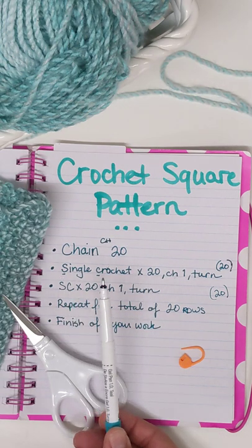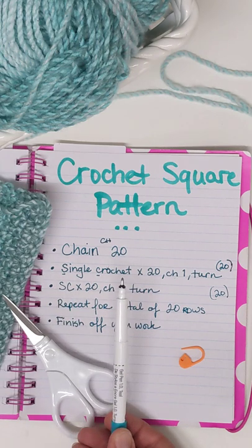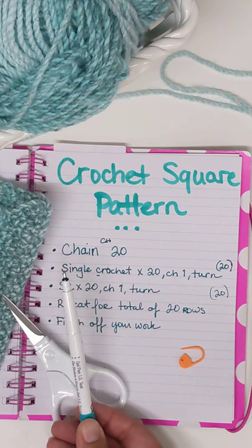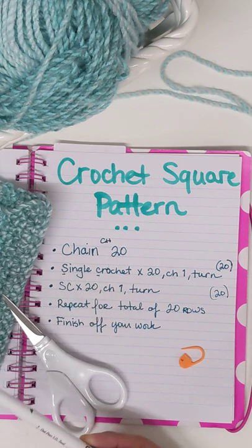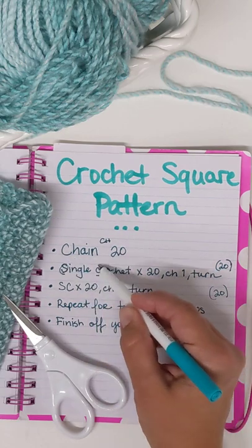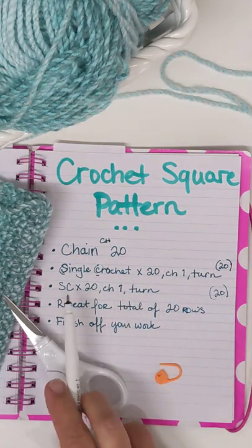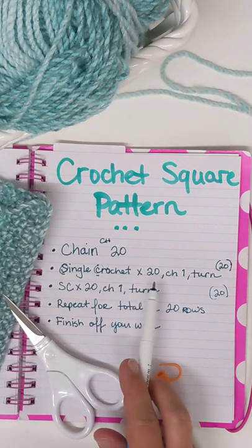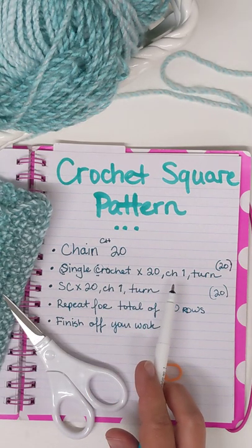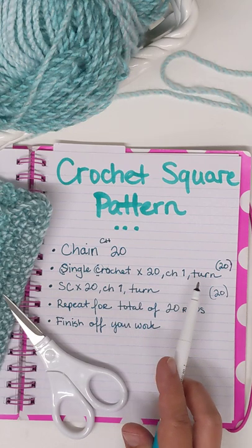Now in a normal pattern, you are not going to see the whole word written out — you're just going to see single crochet abbreviated as SC. So row two, you're going to single crochet times 20. And then when you're done, you're going to chain one — remember CH means chain one — and turn your work.